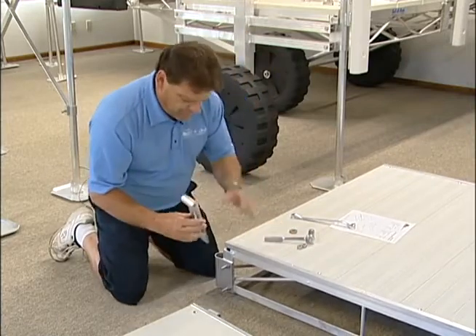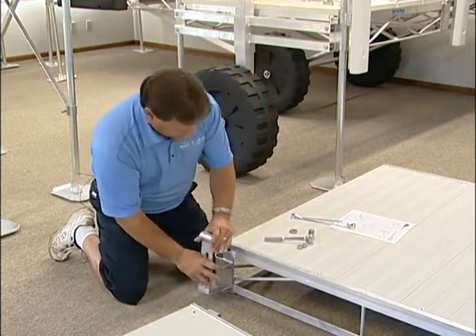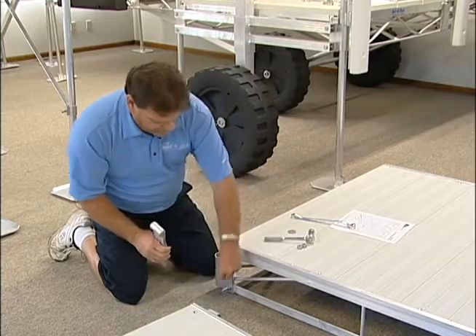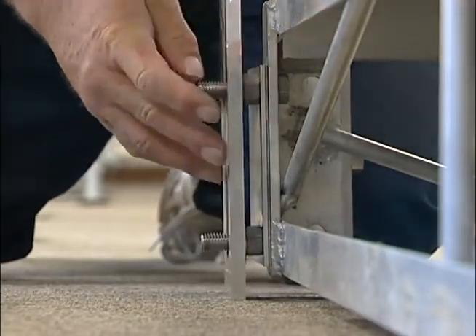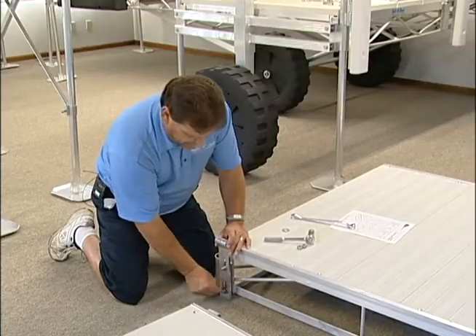Next, you will take the hinge, which is slotted. You will take two flat washers and put them on the back side, put your hinge on, then put two flat washers again on the front side.